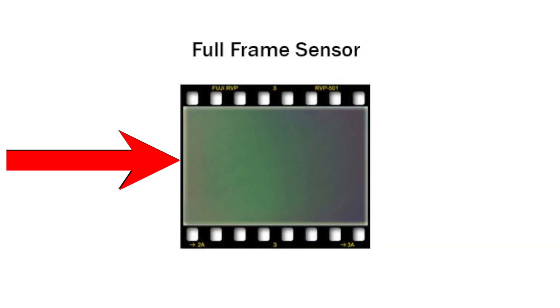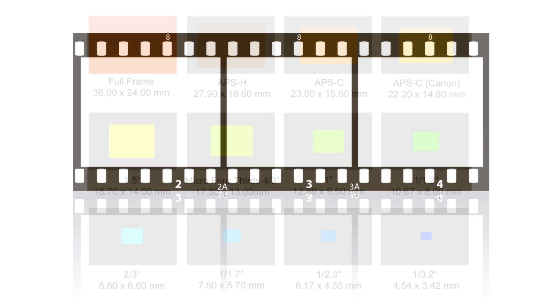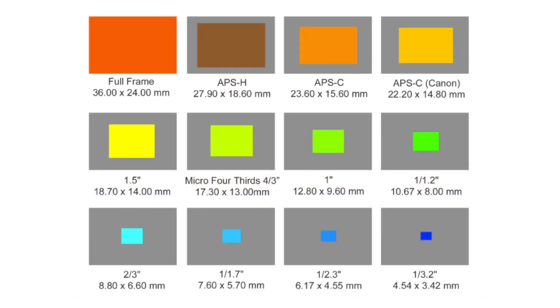A full-frame camera has a sensor that is the same physical size as a frame of 35mm film — that is 36mm wide and 24mm high. This is the height and width of a piece of 35mm film. A crop sensor camera is a camera with a sensor that is smaller in physical size than the sensor of a full-frame camera.